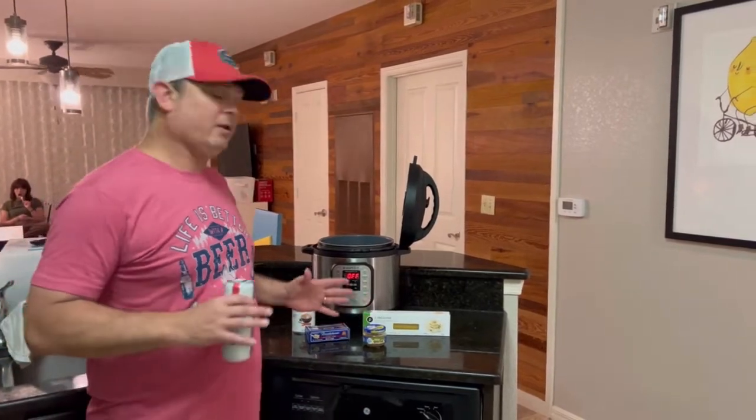Hey y'all, this is Zach with Meals Under Pressure. We are off location tonight. We are in Orlando, Florida.